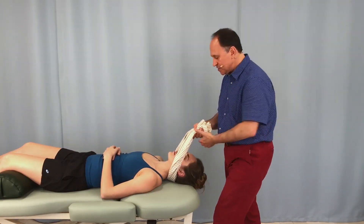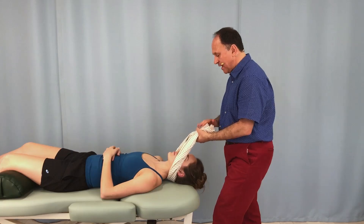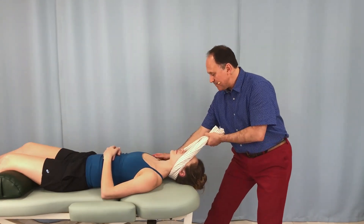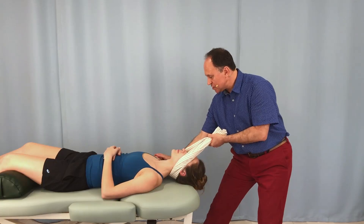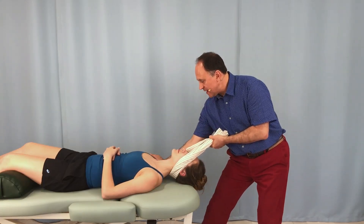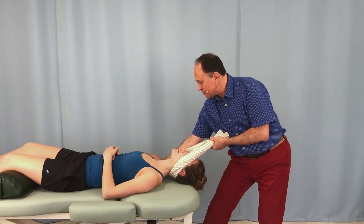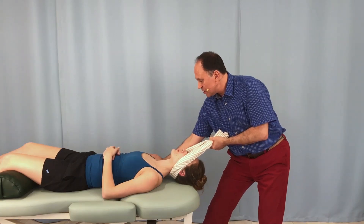Showing for the other side: I grasp the pillowcase with my left hand, I lean my body weight back to create the traction, and now I use my right hand to either stabilize and/or push down into depression the right side shoulder girdle.